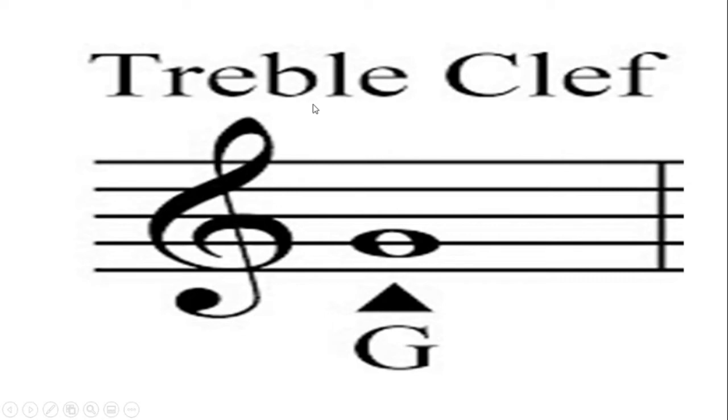In reading music there are many symbols, but today we're going to focus on this one, which is called the G clef or the treble clef. It's called the G clef because it kind of looks like a fancy G. Also, this second line right here is actually the note G. If I had to draw this treble clef, I would start on the second line — the note G — and wrap it all the way around, going up and coming down just like that.